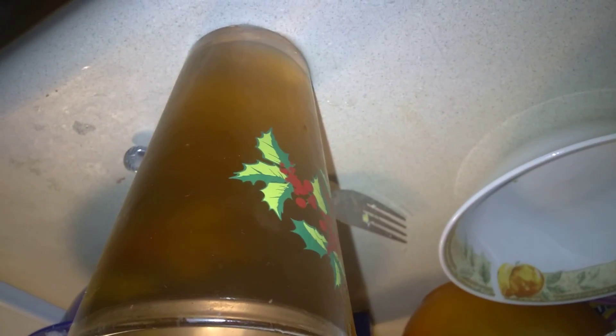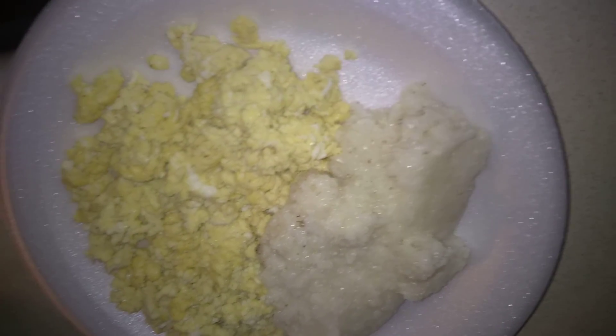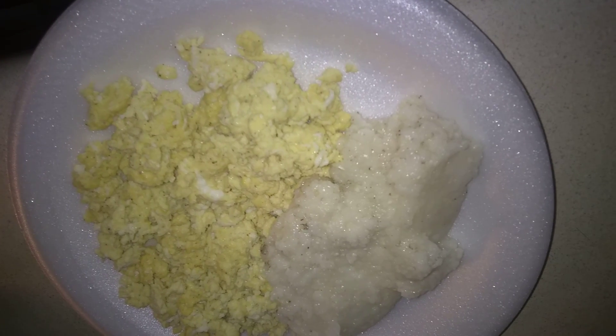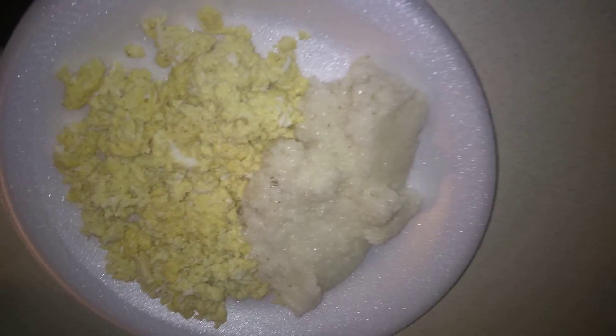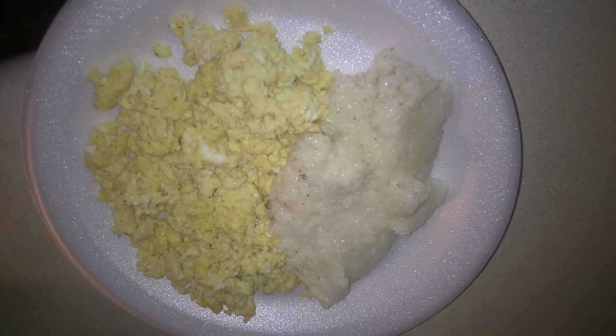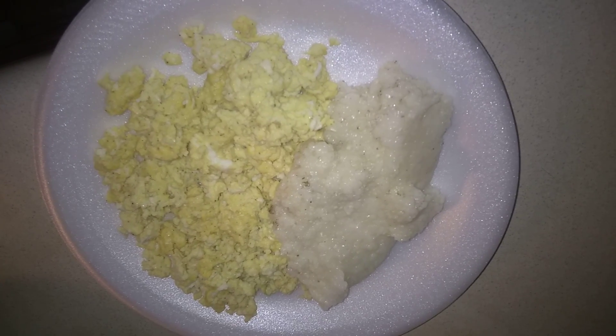I have a glass of tea — that's gonna be my breakfast this morning. Later on I'm gonna clean up the apartment, and I'm gonna run the house for today. I'll probably try to do some videos, possibly — I'm not sure.